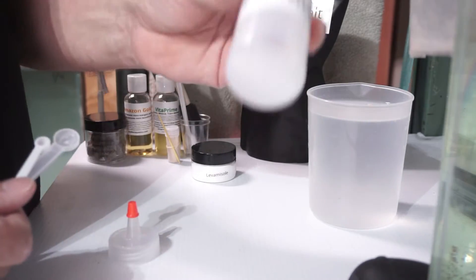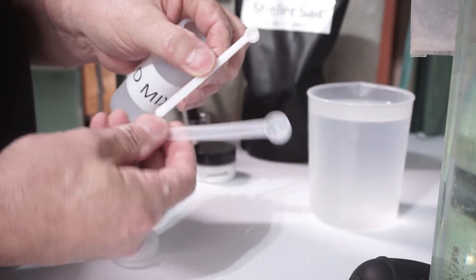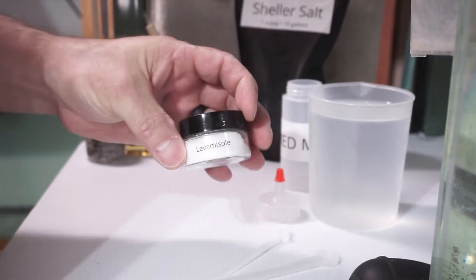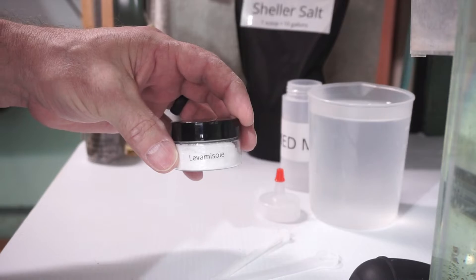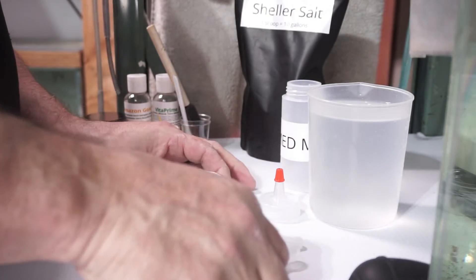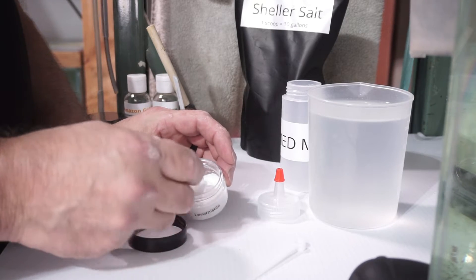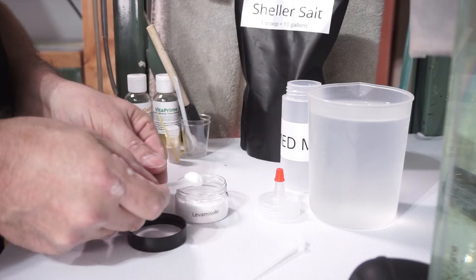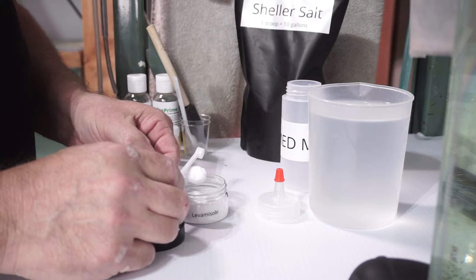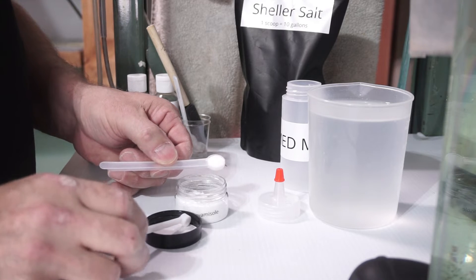I'm going to talk about my package for the labamasol. I've created a package to make it a little easier, and there are a whole bunch of reasons from experience over the years. The labamasol is 99.9% pure — the best I could find on the market. Instead of measuring with a scale, I've come up with these spoons. I call it the macro spoon — that's the one for 15 gallons.